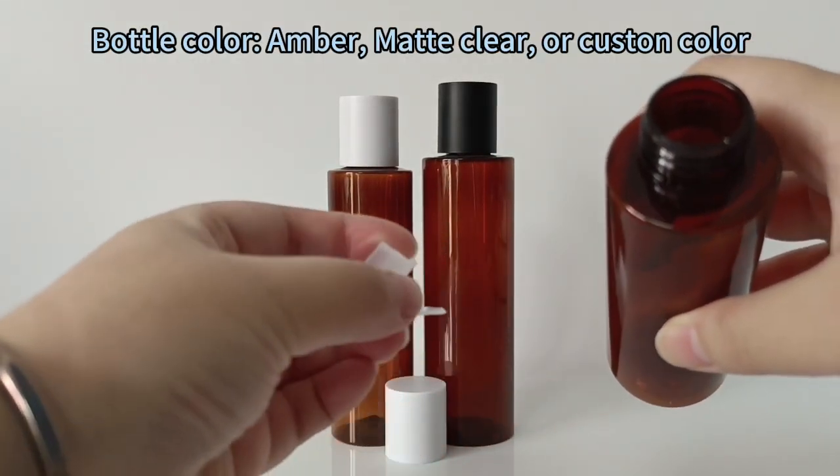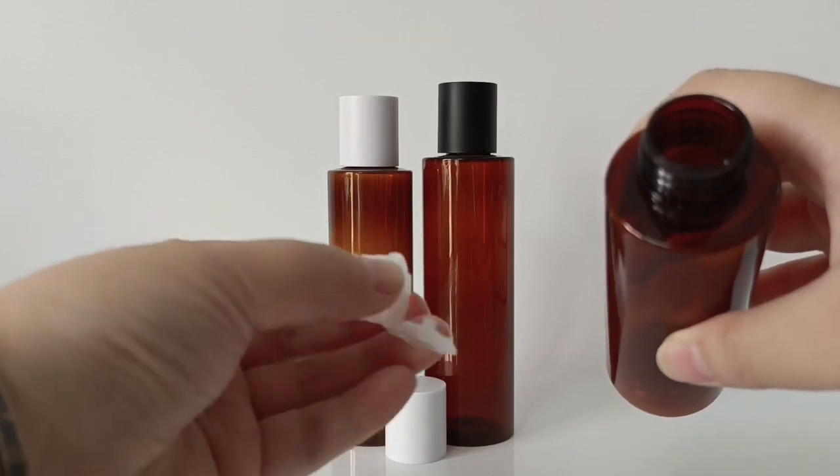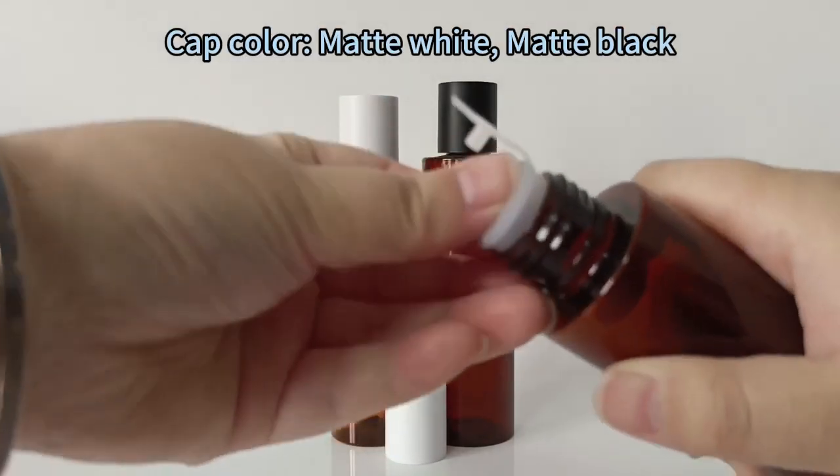Bottle color: amber, matte clear, or custom color. Cap color: matte white or matte black.